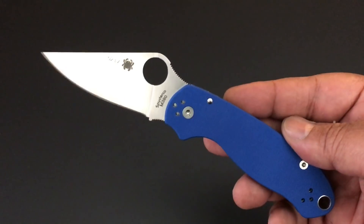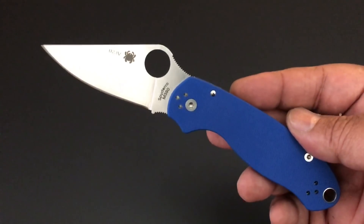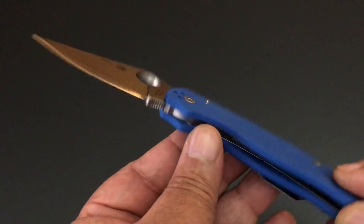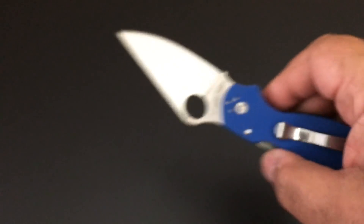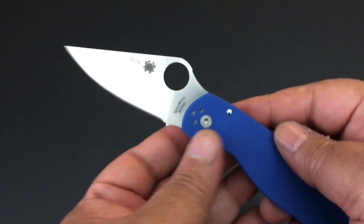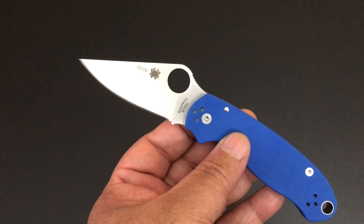Usually Monday through Friday we feature a knife — I feature one knife out of my collection one day at a time. And then on the weekends, either Saturday or Sunday, depending on how lazy I am, I bring in a group of knives that all have something in common, and I do a special video, and then I'm back on the one a day.